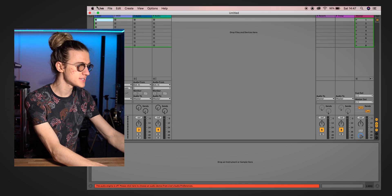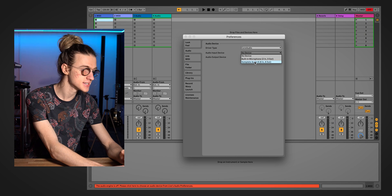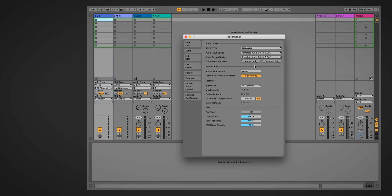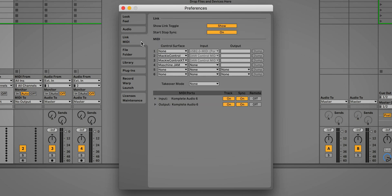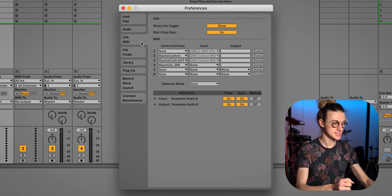The first part of the setup process is to connect our audio interface to our digital audio workstation. For today's example, I'm going to be using Ableton Live, my preferred music software for live performance, though you could achieve similar results with Logic Pro X. Inside the preferences, we'll select the audio interface as both input and output device, then head over to the Link MIDI tab and make sure our MIDI in and MIDI out ports are selected and activated for both track and sync.